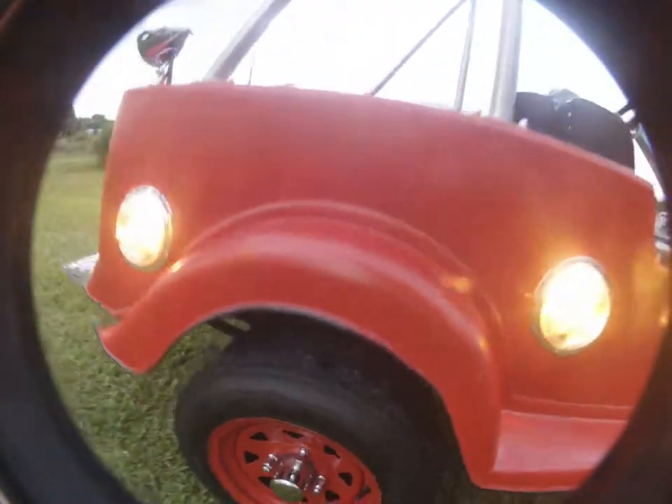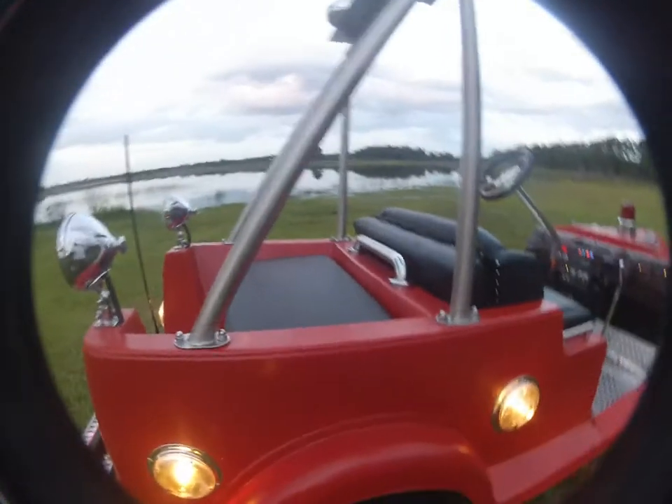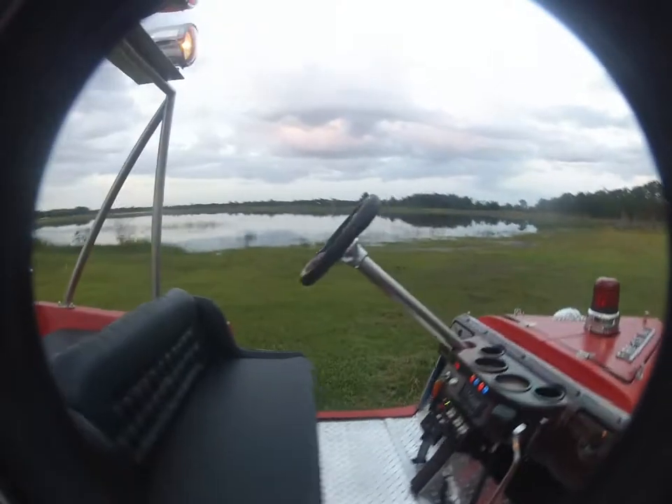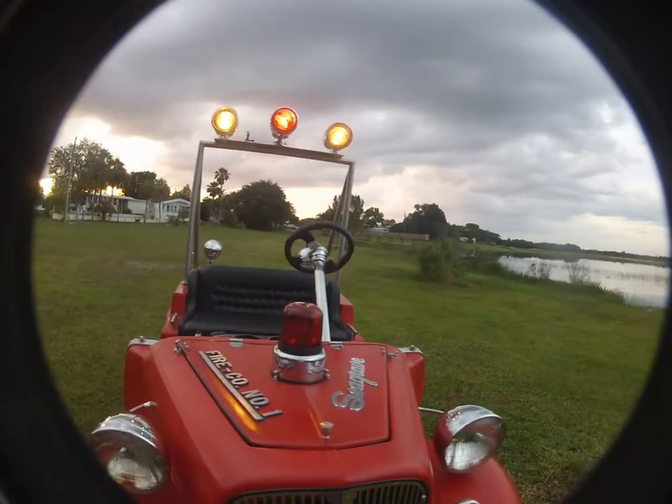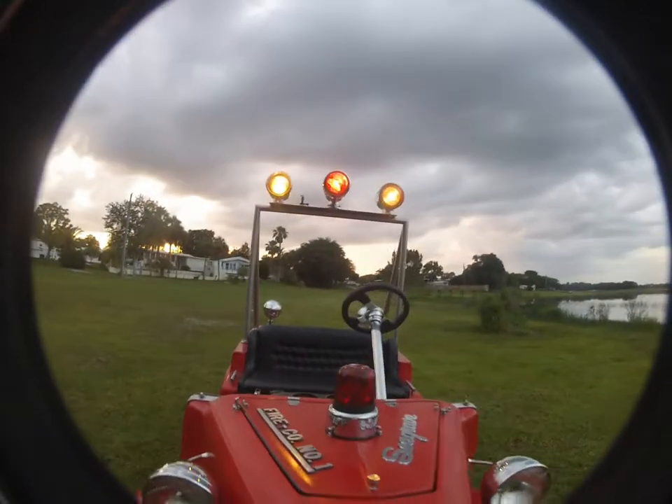I really like these dually's — going to turn into my favorite. Mars lights in operation.